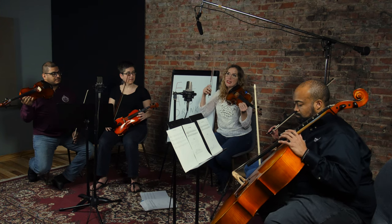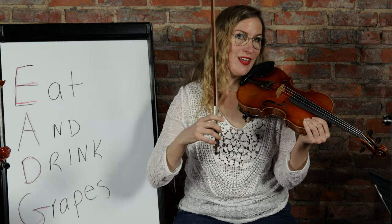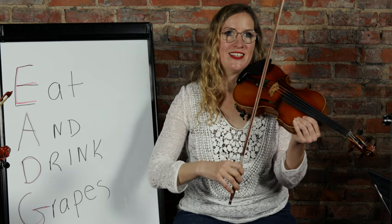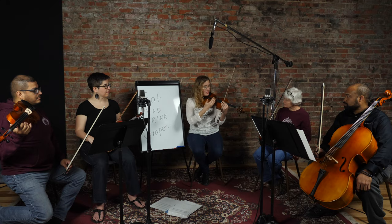Playing near the bridge doesn't sound very resonant - that's called ponticello, which is used a lot in horror movies. If you hear violins going crazy in an old horror movie, they're usually playing near the bridge. On the other end, playing on the fingerboard makes things pretty muffled. Sometimes you'll intentionally move the bow to the fingerboard to make it really soft, but let's just stay right in the middle.